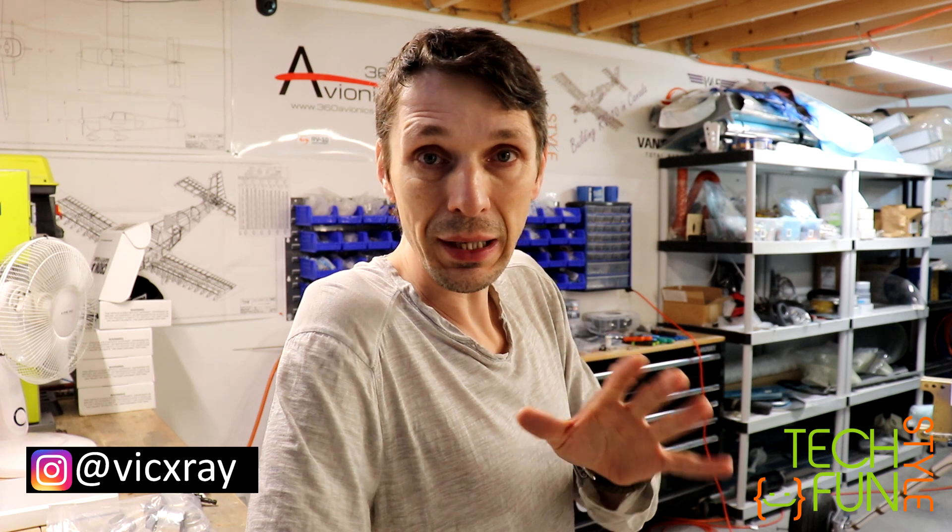Hello everyone! New video and we continue to work on my RV-10 airplane. In this video I plan to start my engine. That's the plan and I will be mainly working on everything related to that particular engine start.